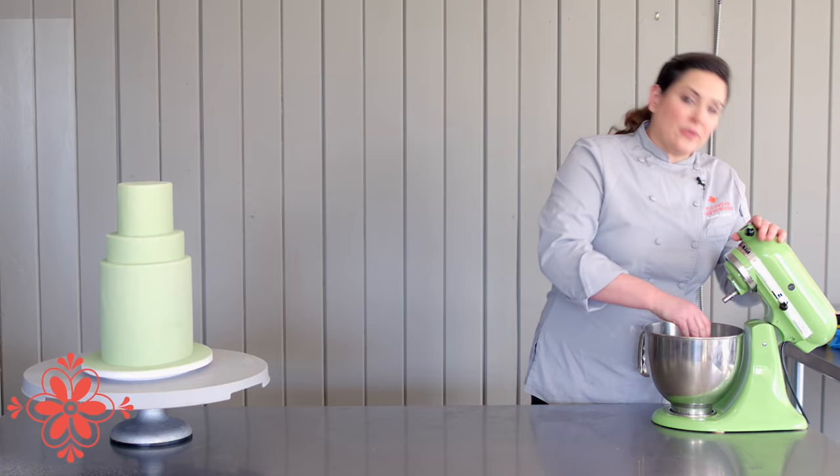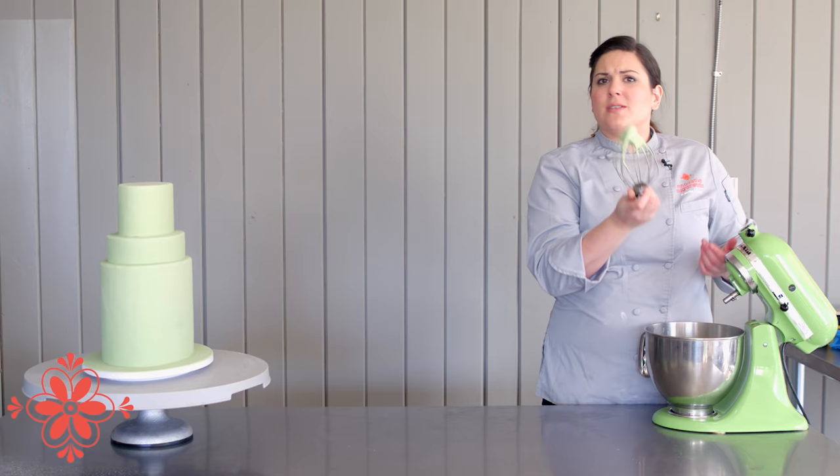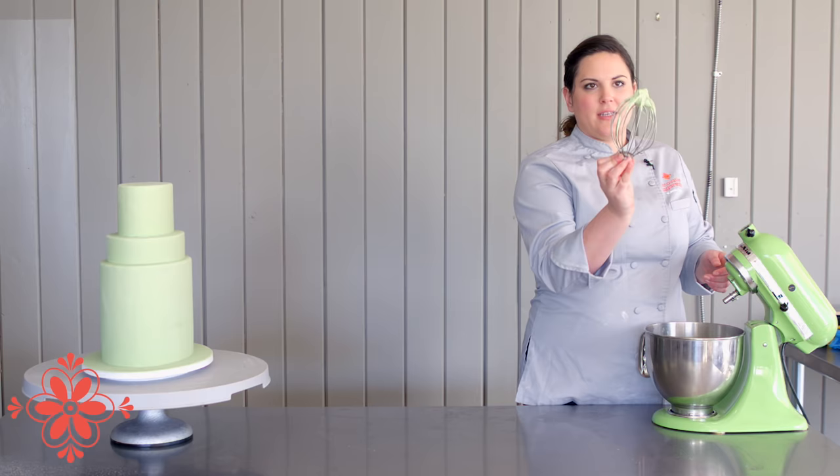Now we've got our gunge all mixed up. I used all 200 grams of mine — I was using the Karma fondant. You can see the consistency of it. It's pretty close to stiff peak royal icing; if you've got just a little tiny bit on there it holds its shape, just like that.